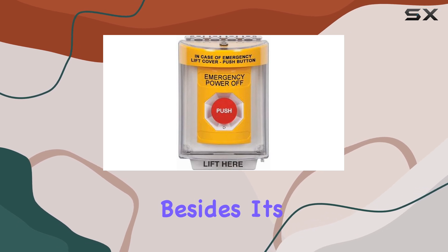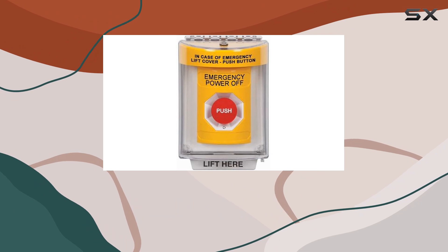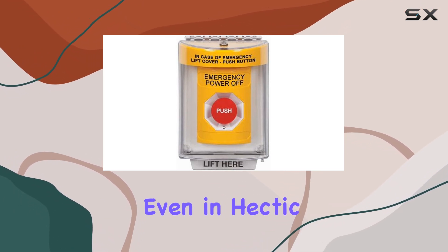The yellow color, besides its visibility benefits, also serves as a universal indicator for emergency stop stations, aiding in quick identification even in hectic situations.